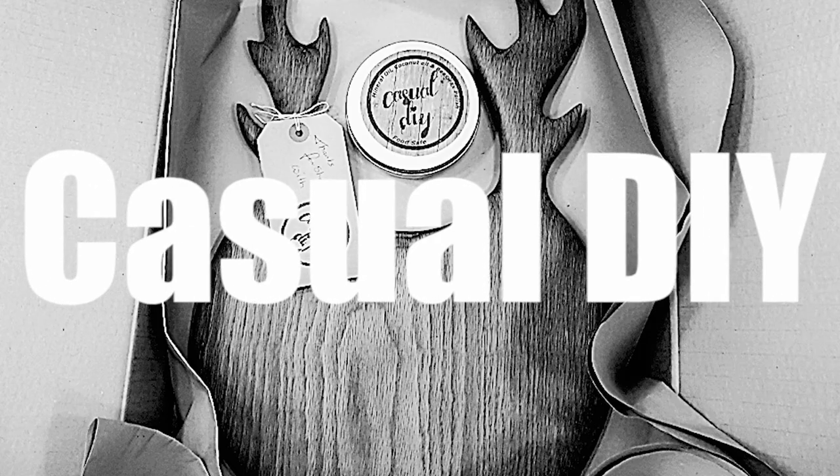Hi, my name is Tomasz and you're watching CasualDIY channel. In today's video we'll be soundproofing and insulating my garage door. Let me just quickly explain to you where my workshop is, how it's built, and why I want to insulate those garage doors.